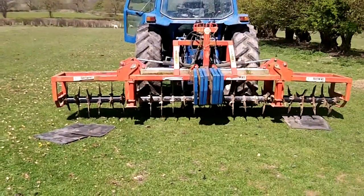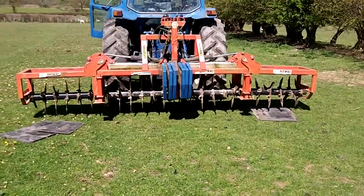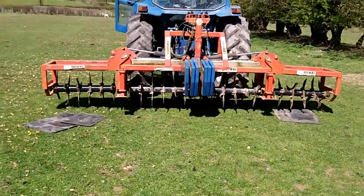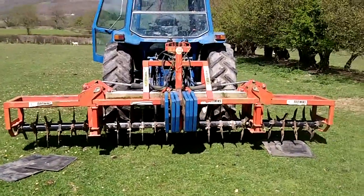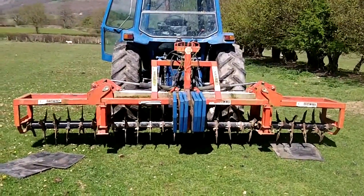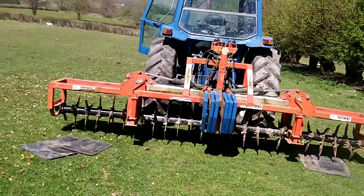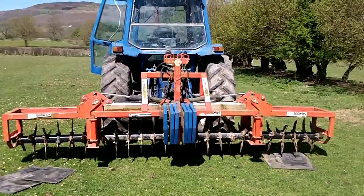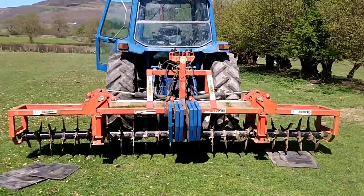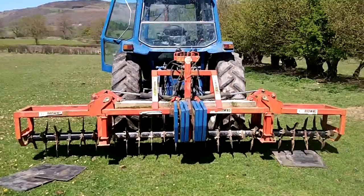After I finish, it'll be spongy. But don't go on the ground when it's too wet because you'll make a mess and it doesn't do any good. You need plenty of weight. This is a Browns 4.5m one. I like the thing, but the problem I find is when the two wings fold down, you just can't keep enough weight on it. They keep folding back up, even with the lock on.